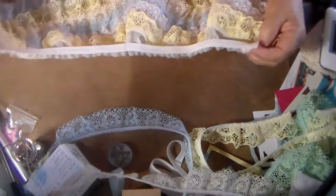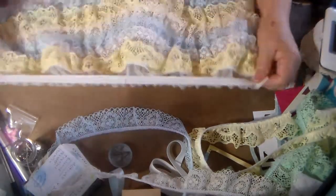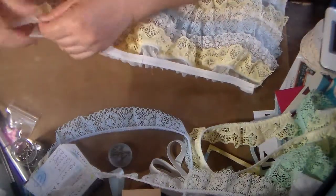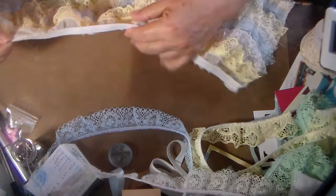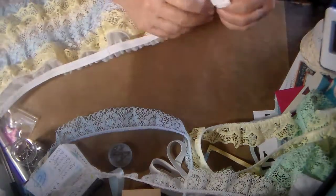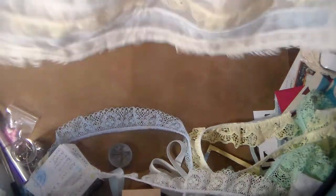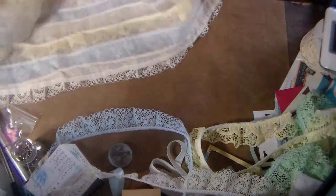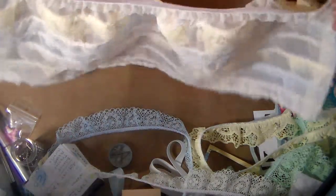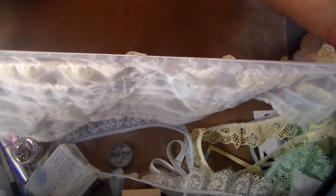Okay, so the elastic is on. Now I could fold this and sew it down. I should have maybe attached it on the wrong side, but I'm just going to go ahead and leave it as is because it's for a doll. I'm going to fold this — see how it gathered evenly?